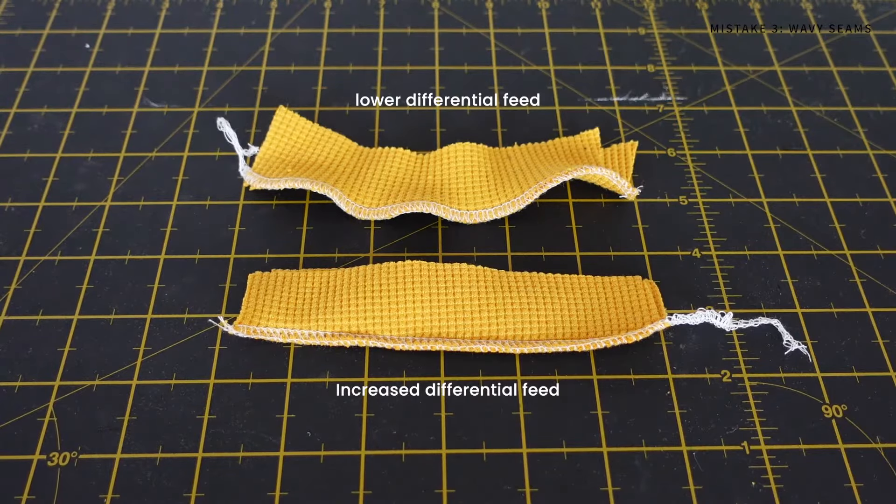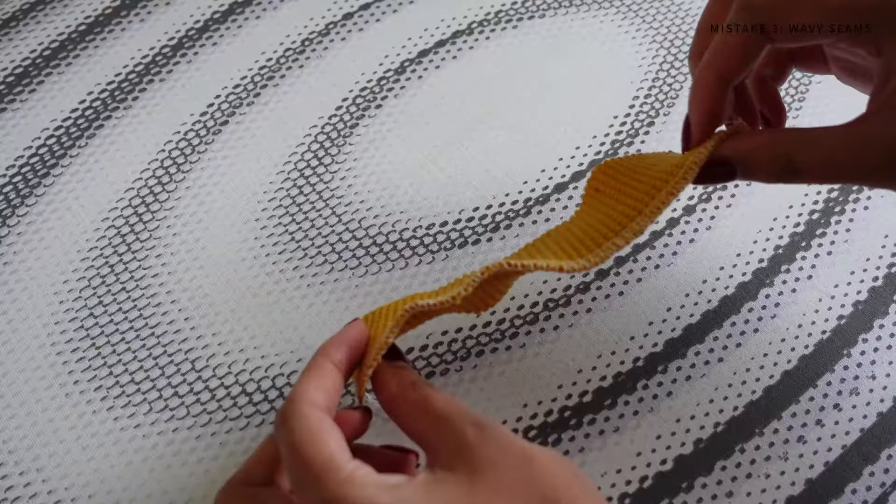The differential feed is a setting on your machine that allows you to change the rate at which the feed dogs feed your fabric through. I've always found increasing the differential feed number makes a huge difference in preventing the stretching out of seams. The most obvious and simplest way to prevent waviness is to use a lot of steam when pressing your fabric.